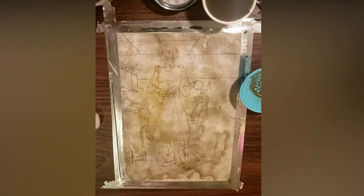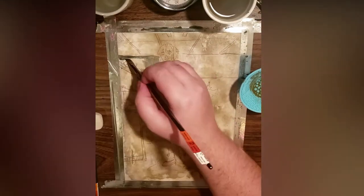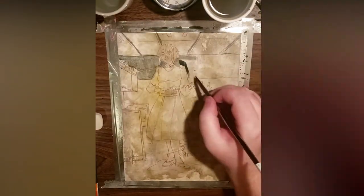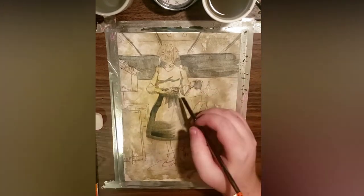A makeup brush cleaner and mini hair dryer are very convenient tools for a speedpaint. I've mixed a dull blue into my wash to add quick values to some areas. This is called a no-tan study, and will guide my color mixing as I go along.